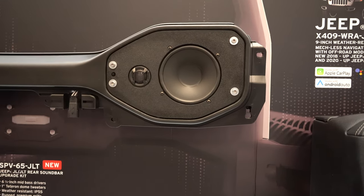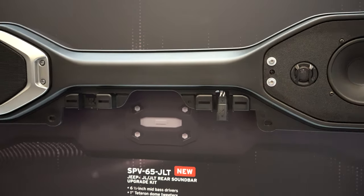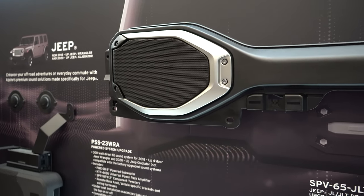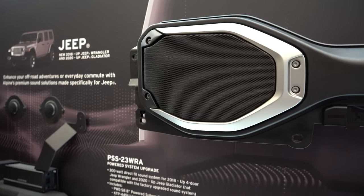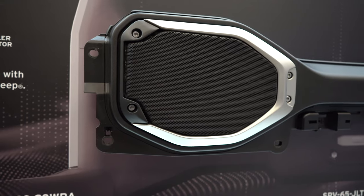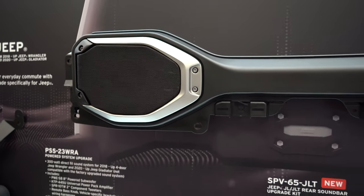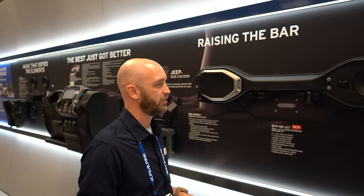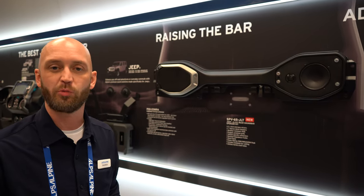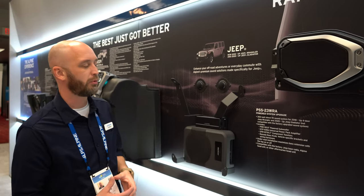The SPV-605JNT — this is a new sound bar. You'll see this out later on this year. It's a simple solution using our weather-resistant speakers — a 6-inch woofer with a tweeter. It's easy installation with the same fit and finish as a new Jeep, taking the styling cues from the inside of these newer models. You'll see it out in the summer. It looks great and gives you a huge audio upgrade — lots more dynamic range, a lot more mid-bass. So take the top off the Jeep and rock out.